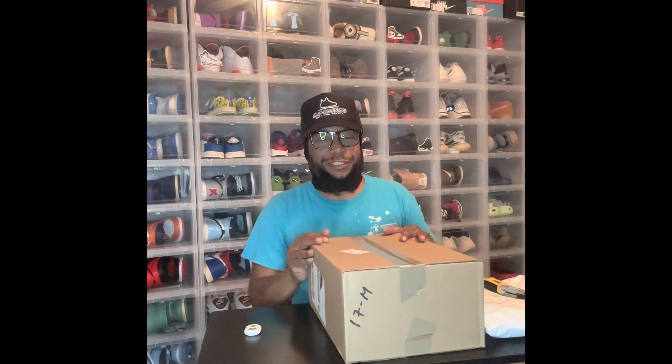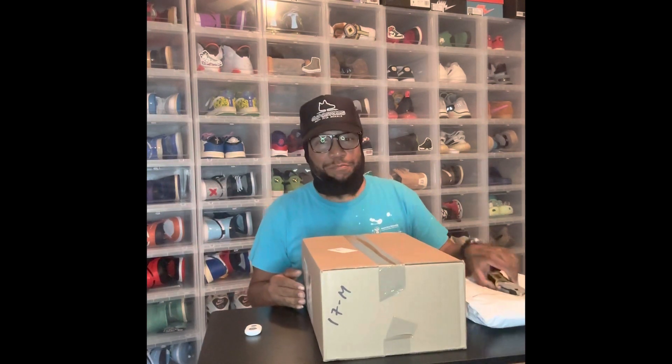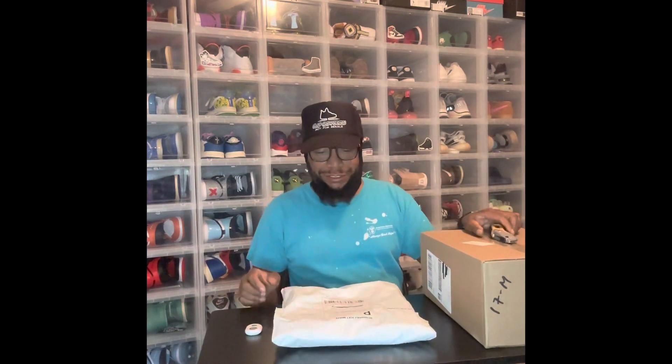What's going on people, I hope everybody's having a happy and blessed Tuesday. It's mail time — time to unbox some packages.